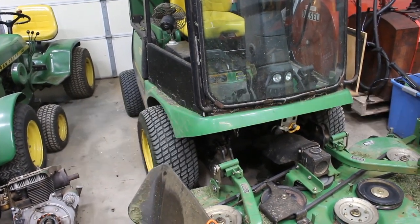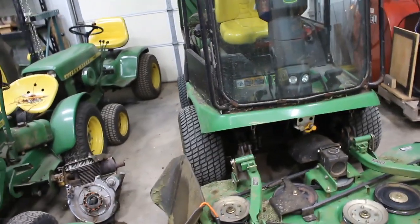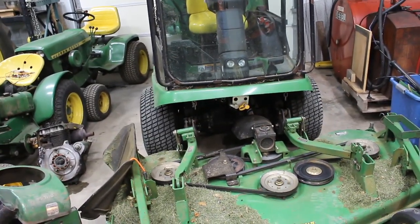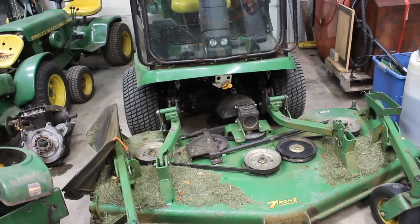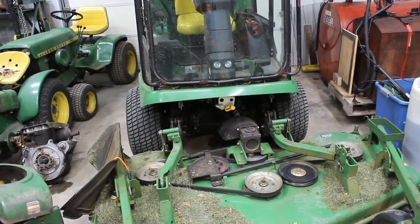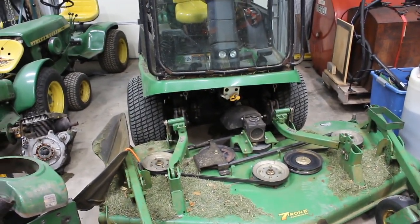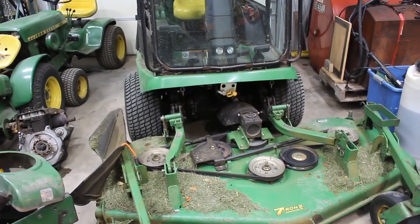The 1445 has almost 22,278.79 hours on it now and is just chugging right along. I really like it, although next spring I'm going to see if I can't upgrade to a 1565 or one of the newer front mounts.